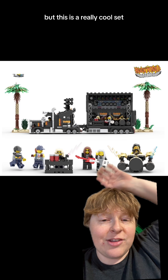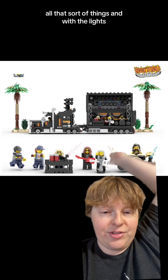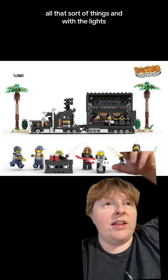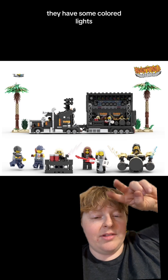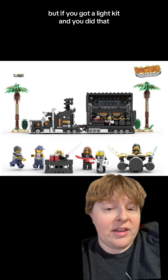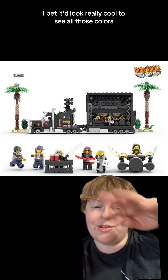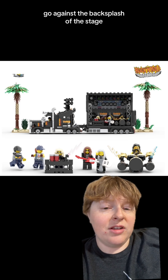This is a really cool set. I love how it can fold up, open, all that sort of thing. With the lights, they have some colored lights — they don't actually light up, but if you got a light kit and did that, it would look really cool to see all those colors going against the backsplash of the stage.